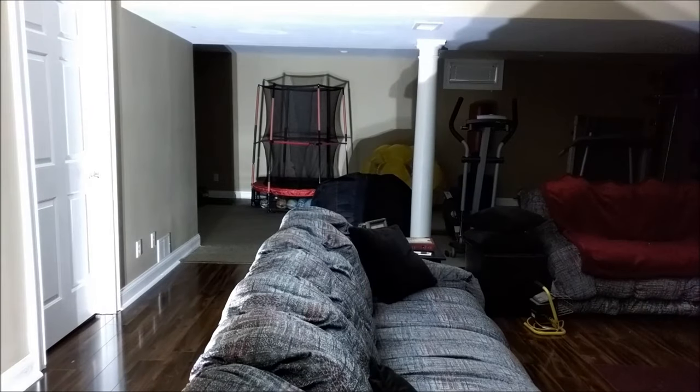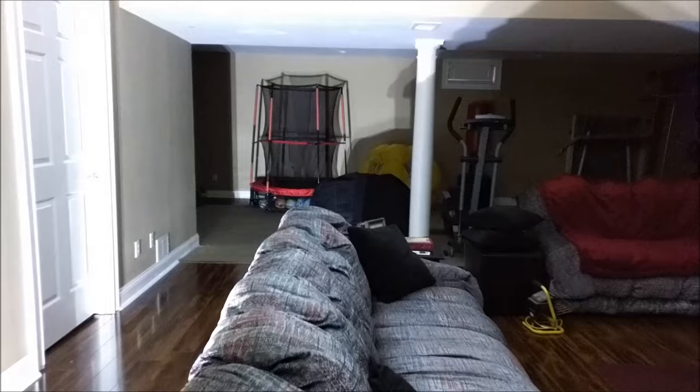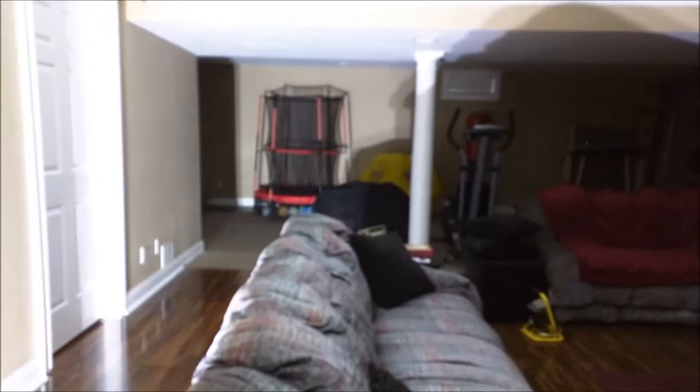So this is what my basement looks like when it's dark. I'm getting ready to turn this light on. And that's how bright it is. I have no doubt that this is going to be brighter than my floodlights outside — I have no doubt at all. That's extremely bright.